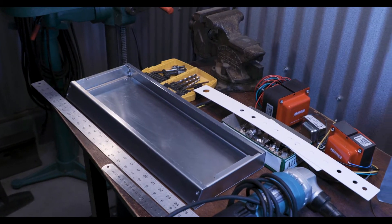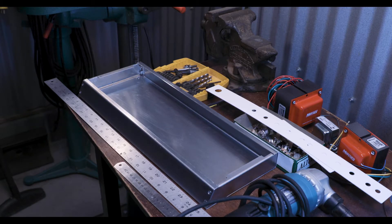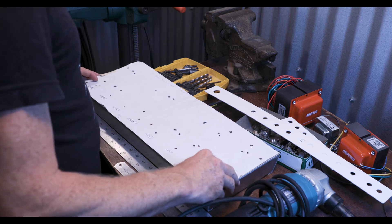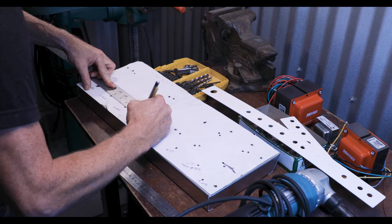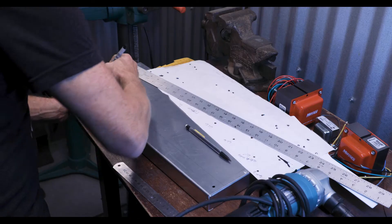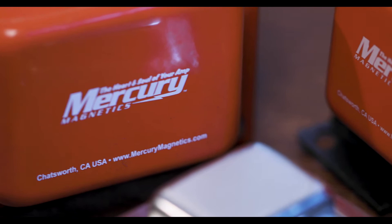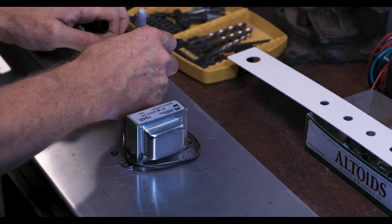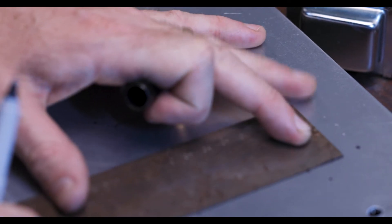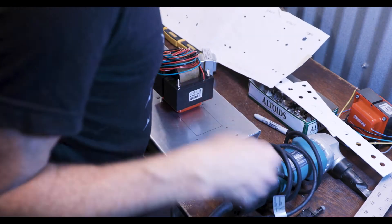This chassis blank is aluminum and it is the perfect size for my project, but it has no holes in it. I'm using a template. If you're making your own thing up, you won't have a template — you'll just be gaming everything out. The best way to do that is to get as many parts as you're going to be using together: get your transformers, your tube sockets, things like that, and arrange them on top to make sure you're not going to have any clearance issues. You don't want tubes too close to a power transformer, and you want your power transformer and output transformer on a different plane. Assuming you're going with a traditional layout, I take a steel rule, make sure everything is properly aligned, and make my marks.